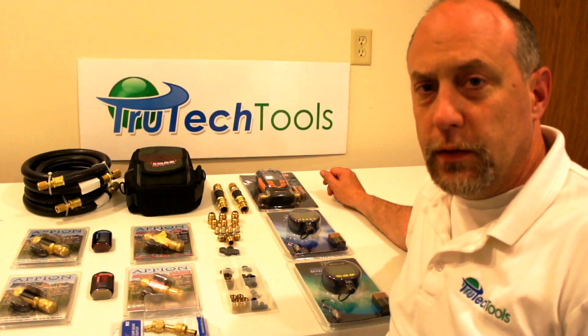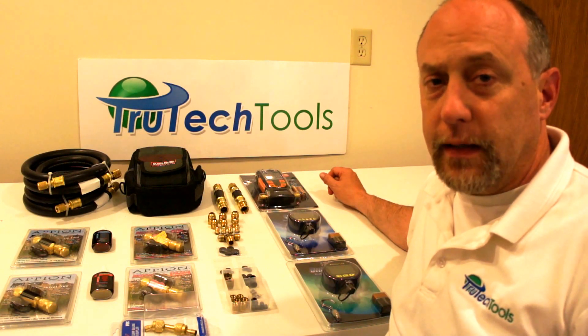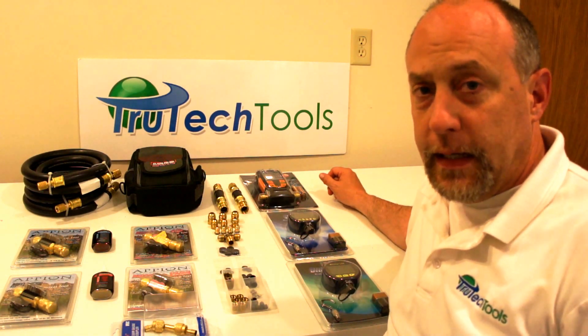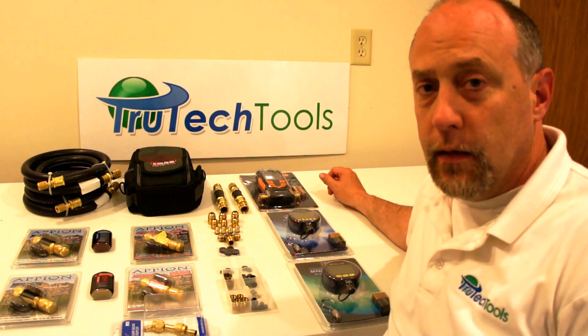Hey, this is Jim Bergman for True Tech Tools. Every once in a while we get a request for a different kit or a different product that we have on site, and today it was one of those days, so we decided we'd put together a new product called the True Tech Mini Backpack.